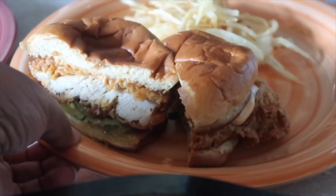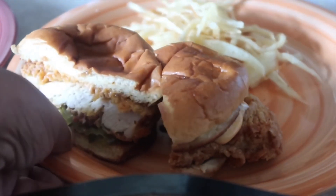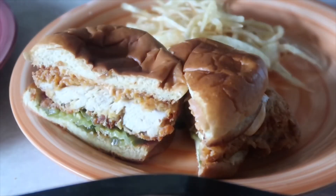Now I'm just going to serve it. I made some homemade french fries and just sprinkled them with some Cajun seasoning. So there you have it!